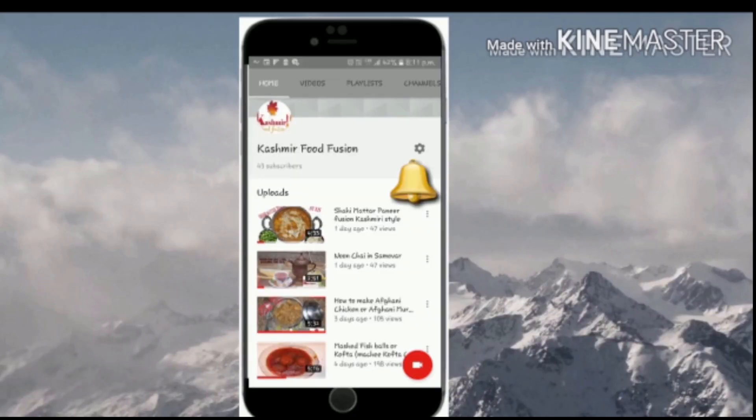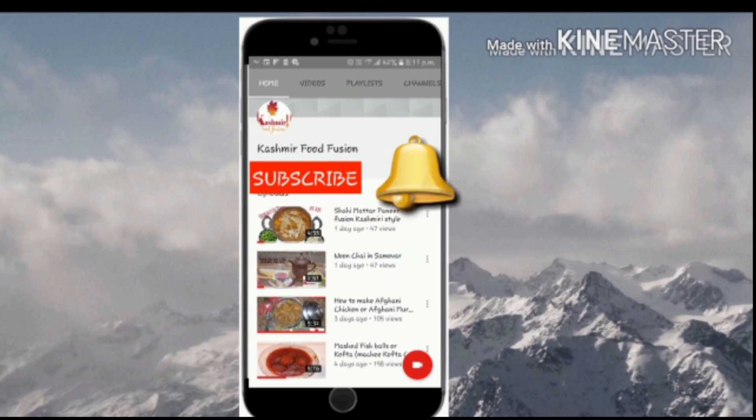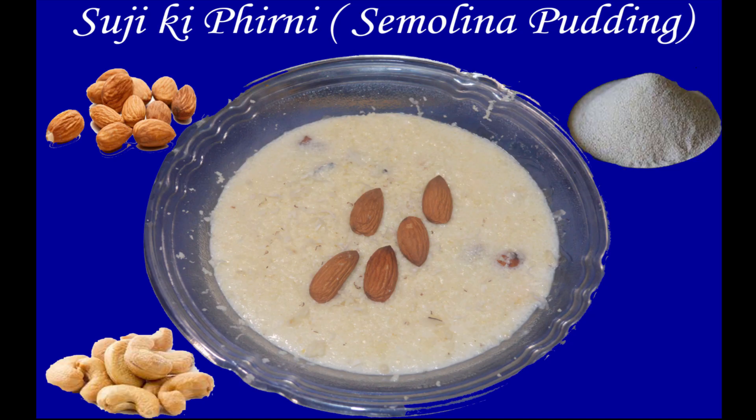Hey guys, welcome back to our channel Kashmir Food Fusion. Click on the subscribe button here to subscribe to our channel and press the bell icon button to remain updated. Here we are going to make Kashmiri firini for you.